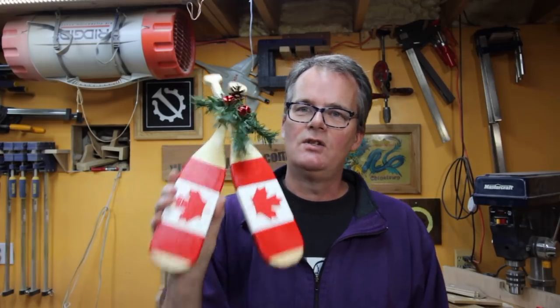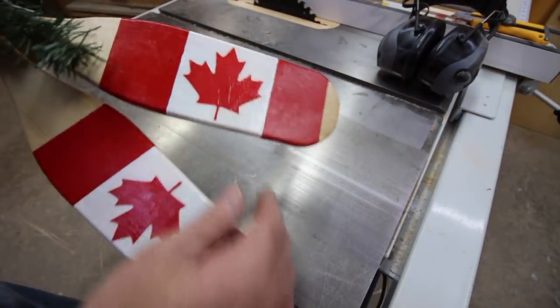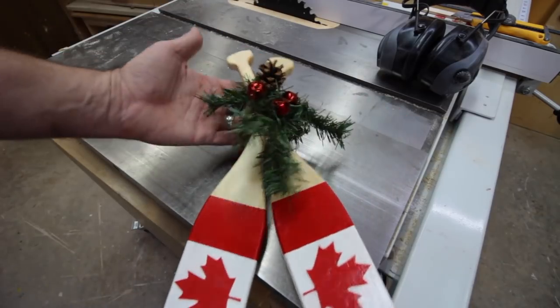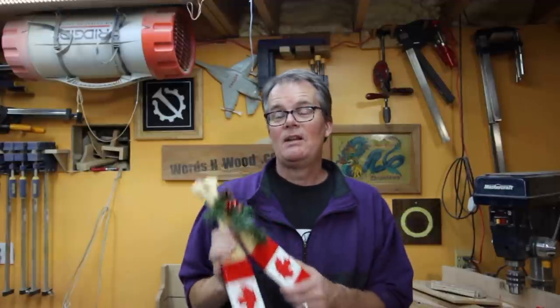It's our Canadian canoe paddle Christmas door decoration — a fun little project. It's actually kind of a relief not to have something that has to have all perfect joinery and tight-fitting everything. This is a quick and simple project you can do with a minimal amount of tools, and it's a great thing to learn on. As always, I'd like to thank you for stopping by and spending some time in my shop. Hope you found something interesting and enjoyable — we'll see you next time.